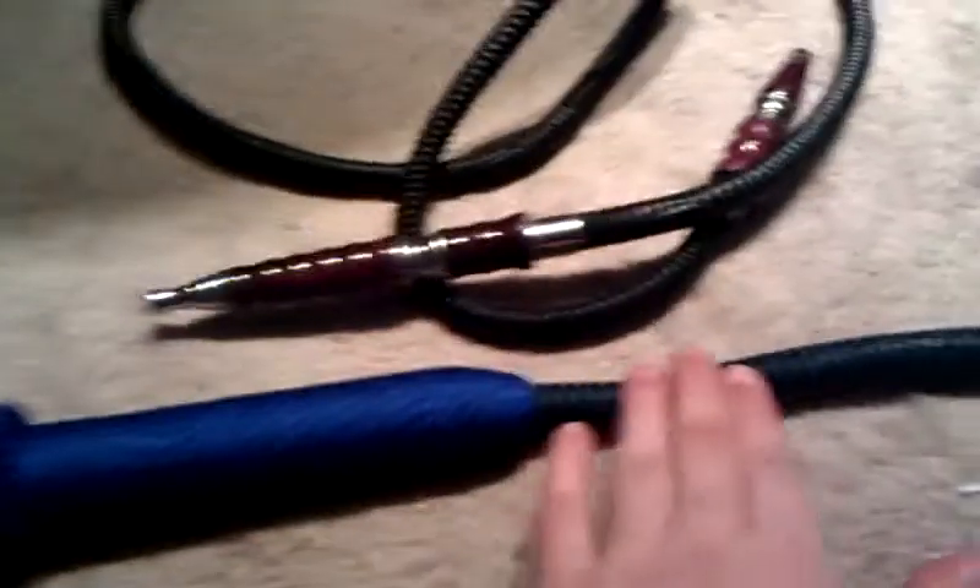Hey guys, this is hookahdude69 and today I'm going to be doing a video tutorial on how to fix a standard KM AS Pro hose — the regular blue ones with the kind of handle but longer and a bigger mouth tip. Mine recently broke; the mouthpiece came off.